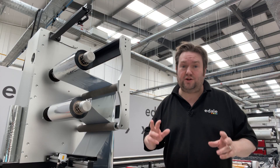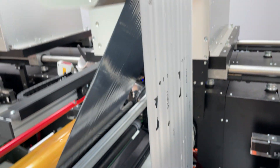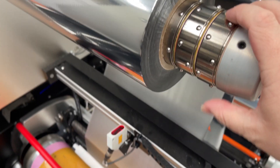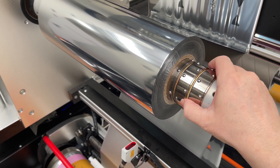The foil that does not get transferred onto the substrate remains on the plastic backing liner of the foil and is peeled off after the print station and wound onto the foil waste rewind. If you have smaller areas to foil, differential mandrels are available. These let you use rolls as small as one inch wide, so you don't need to waste foil with a full-sized roll.